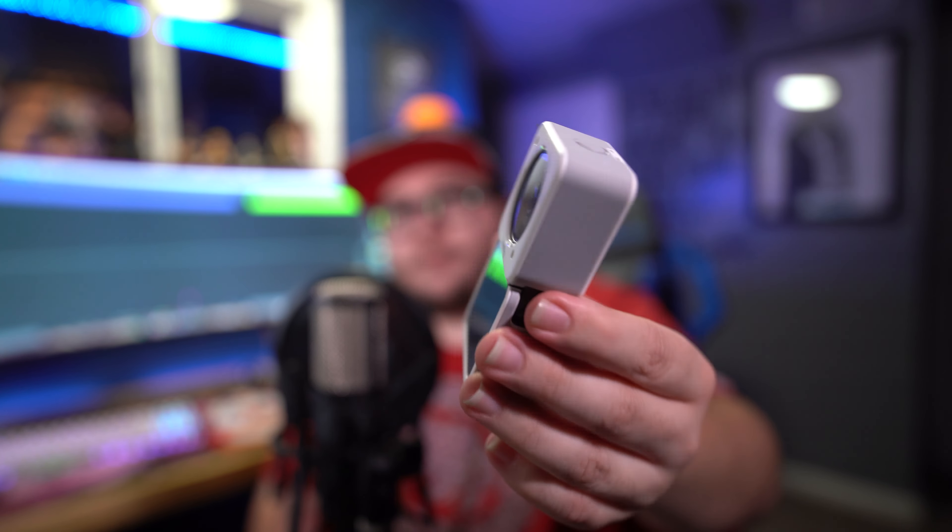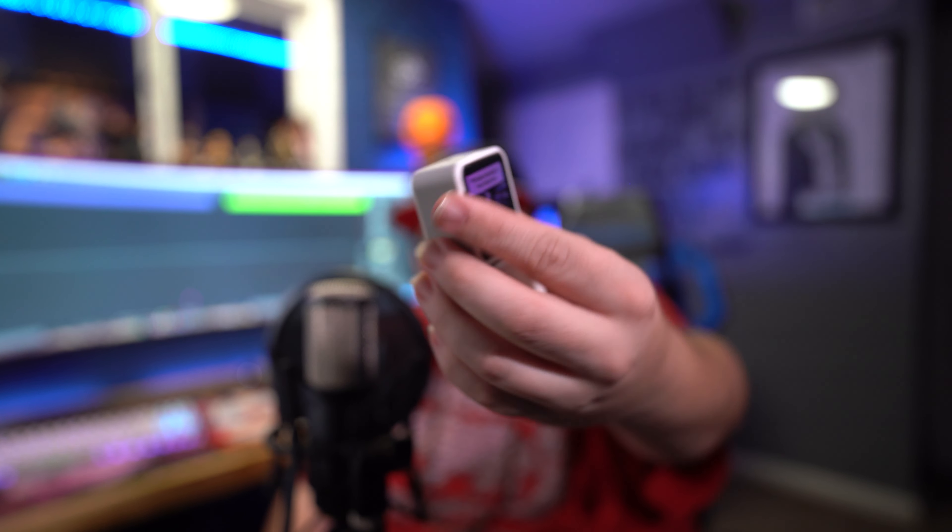One thing I will say about this that I noticed right away: when you press the record buttons, it's going to be a lot stiffer than they were. So if you had any accidents accidentally pressing a record button, this is not going to happen anymore because you've got to really press them.